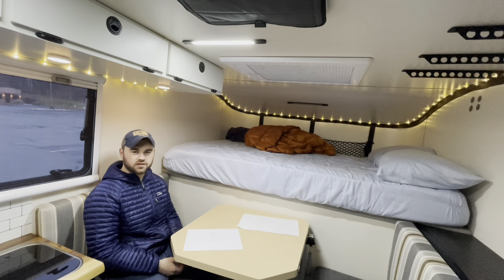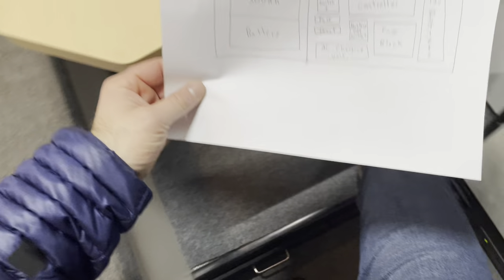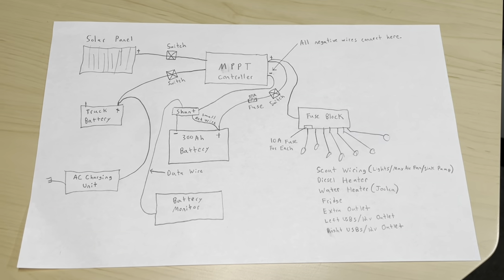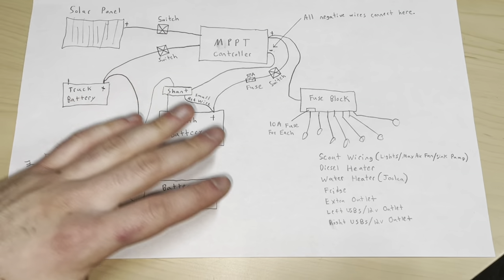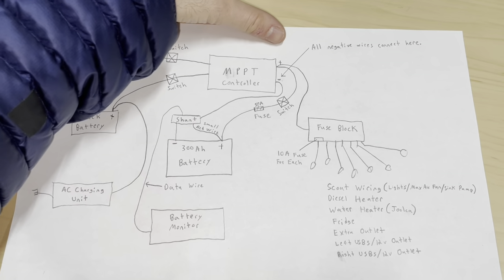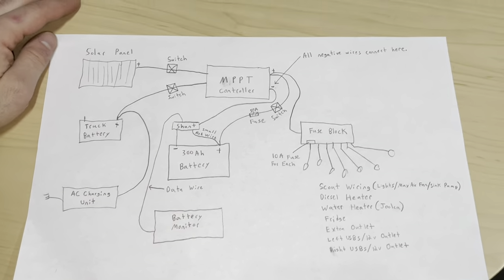Now it's time for the detailed look at everything. I've got two diagrams that I drew — we're going to start with a basic layout view from above. Then we're looking at the basic wiring diagram for our setup. All the wires shown are positive wires; the negative wires are not on this sheet because it would get confusing, but all the negative wires connect at the MPPT controller.